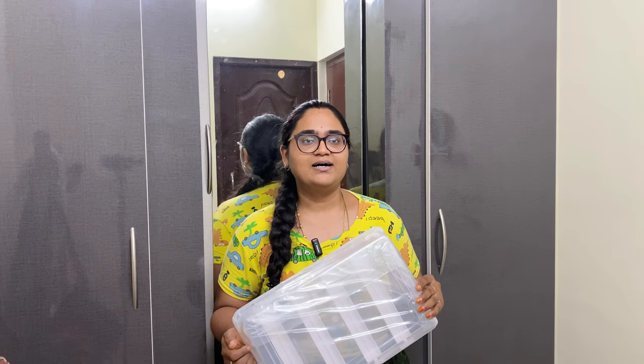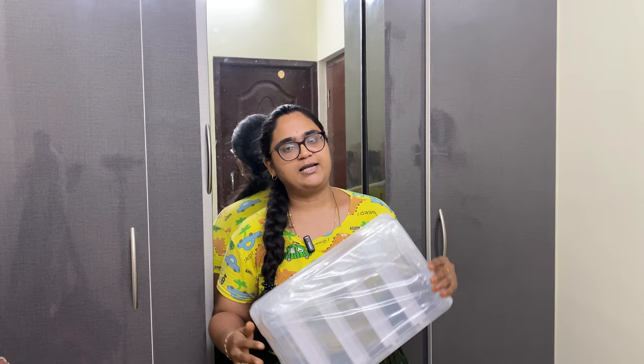Hello Makali, welcome back to our channel RG's View. I am Raja Lakshmi. In this video, we are looking at our bangles collections plus a bangles organizing video.